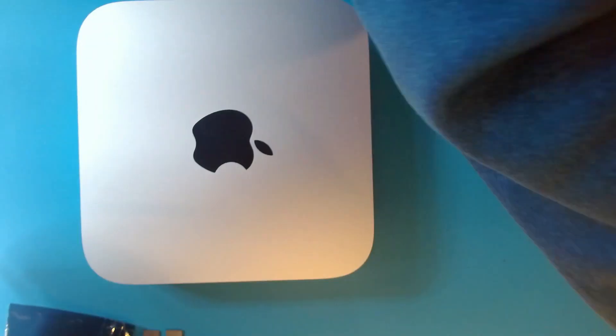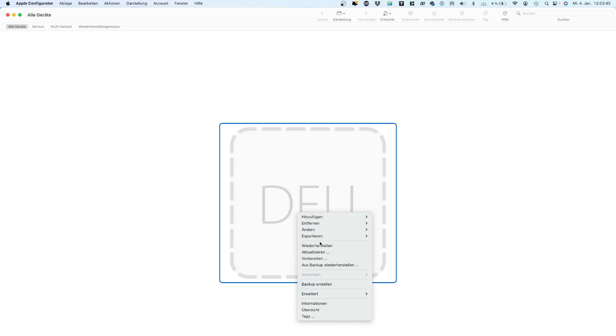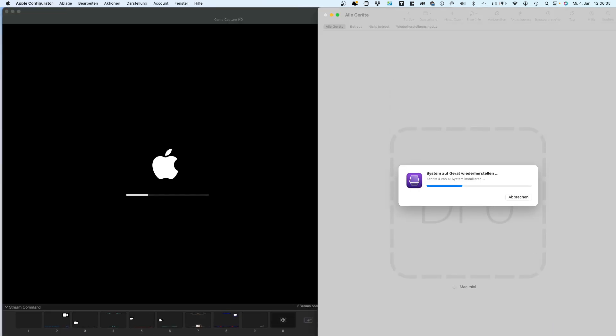Please connect the power and Thunderbolt cable to connect it in DFU mode to another machine using Apple Configurator 2. Wait patiently for the restore and reinstall progress to finish.